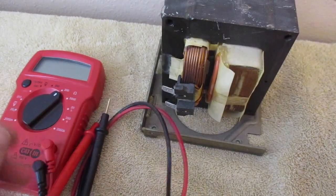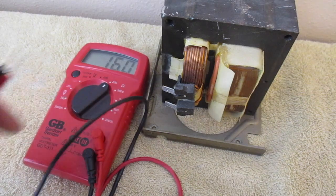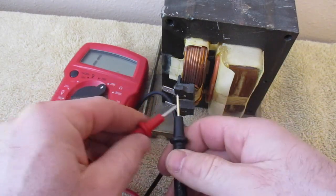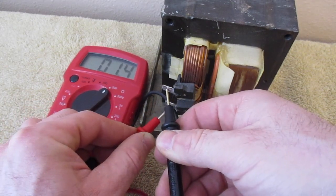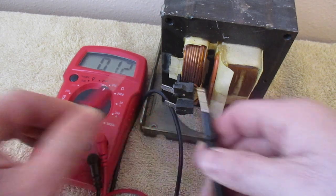To get started, we're going to turn our multimeter to 200 ohms. We're going to turn that on and then touch these two terminals. We should get a reading somewhere around 1, and I'm getting a reading of 1.2. So that's good.